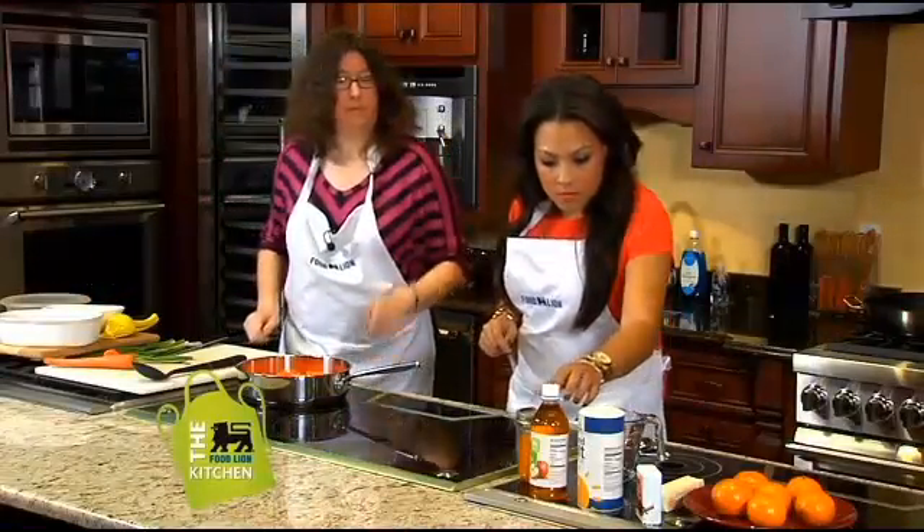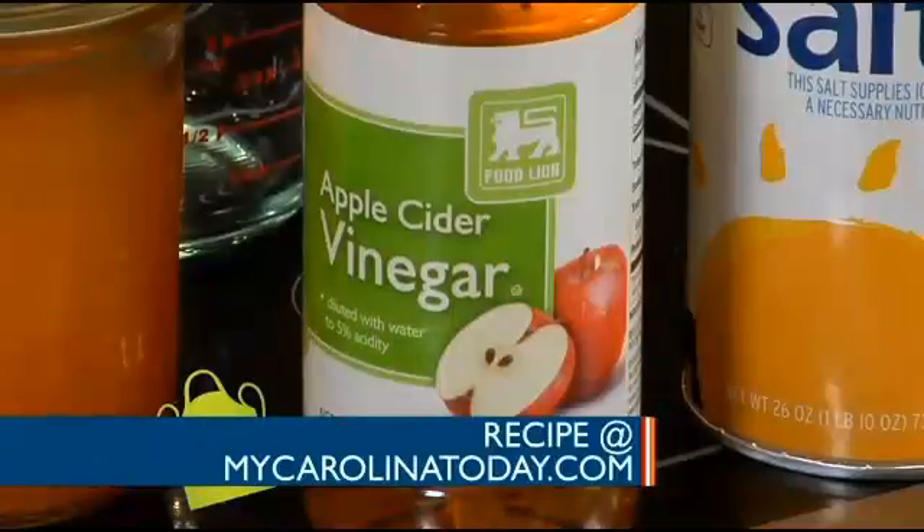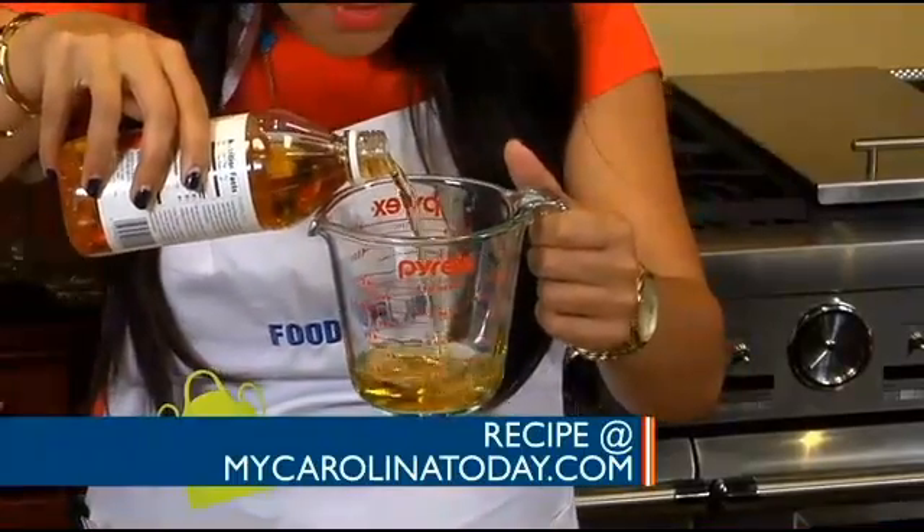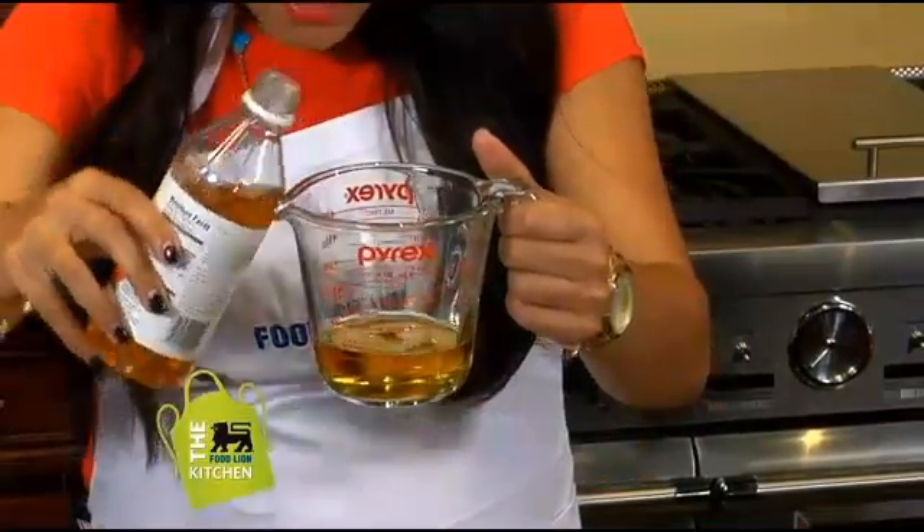If you could measure out for me a quarter cup of the Food Lion cider vinegar — we're going to get a quarter cup of that and just pour it right into the pan. What's like a quarter cup? I'm so bad at this. It's a little too much — quarter cup's less.